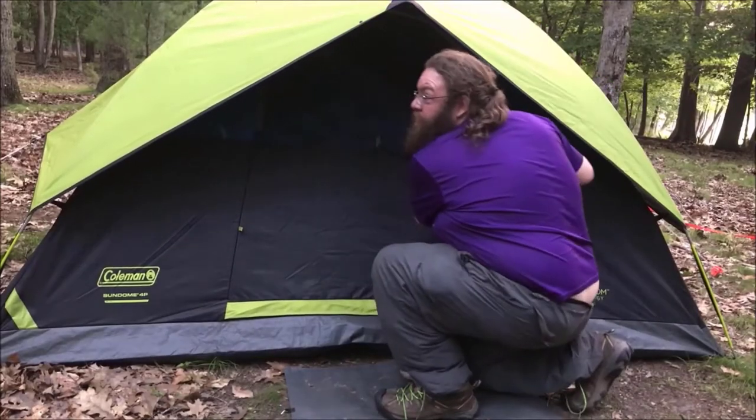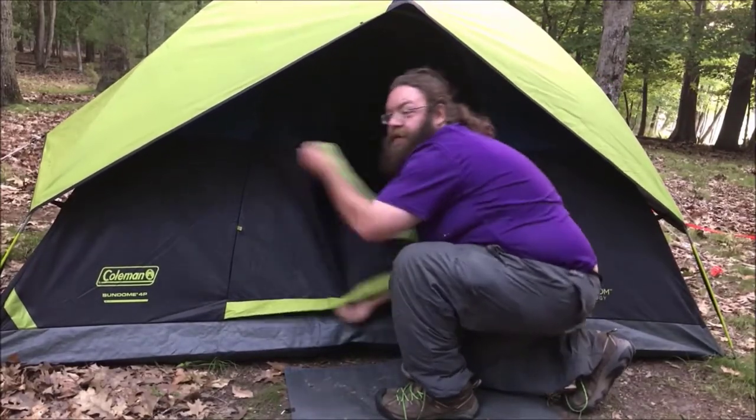At Nordhaus, we always zip our tents to the top, because the raccoons have learned to unzip tents to the bottom.